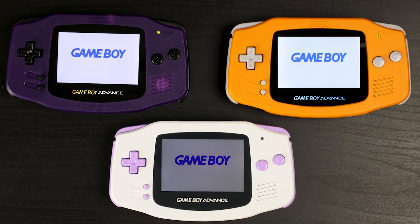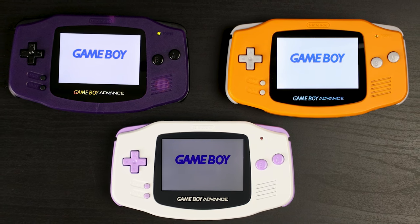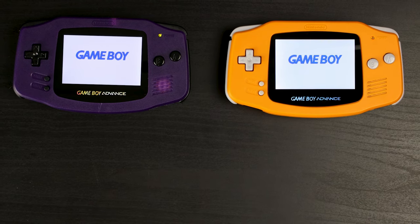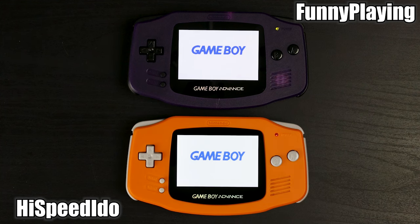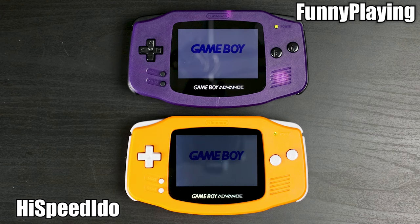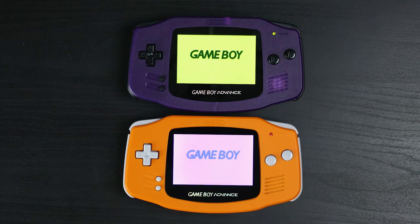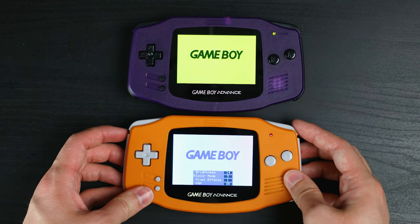But how does the screen stack up? While it's not a bad kit, the Plastic Lens kit isn't very close to either of the other laminated kits. So I'm going to focus on comparing High Speed Edo to Funny Playing. Both have an identical peak brightness, with High Speed Edo getting slightly dimmer at its lowest, even though both have 15 levels of brightness. I'm still not sure why people are giving GBA kits color palettes like these, but there are a lot more choices with High Speed Edo's kit. Color palettes like this on full color devices are dumb in my opinion.